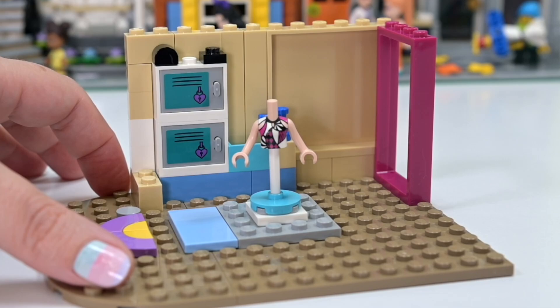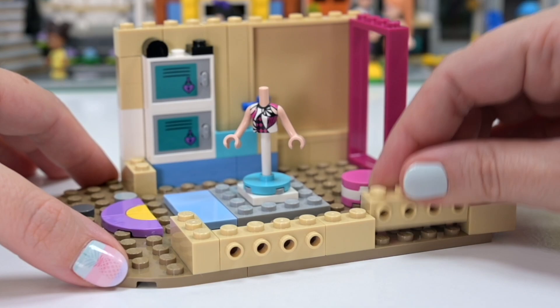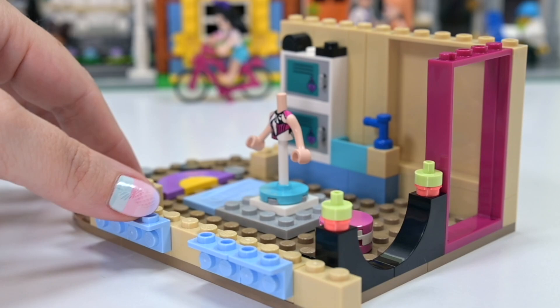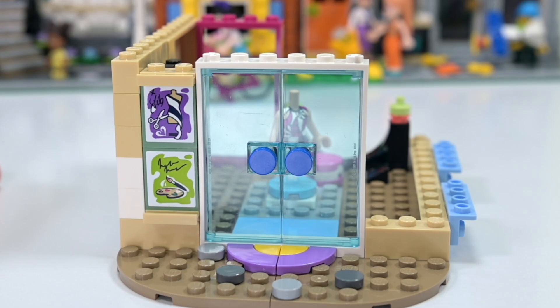One more thing to mention: he's noted in his instructions that this isn't as stable as some of his other modulars, basically because he's limited to the pieces from this set. Also, if you want to make this look more cohesive, you'll probably need to add doors to the door frames — like the back, there's that pink door which is currently open. You don't have to, but you can.